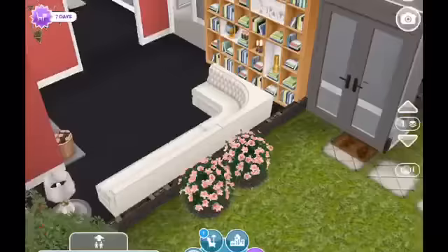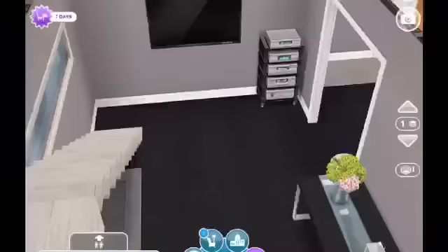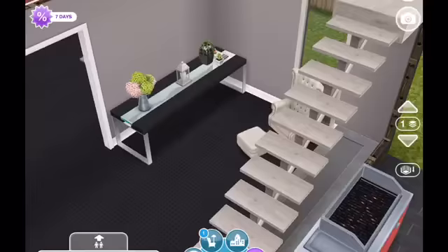Moving back here — remember they had that little computer area — I changed the stairway out and made this area a television area with a nice little table decorated and a stereo. I did that all in black and gray and white. So that's what that looks like, and that's now the area where you go upstairs.